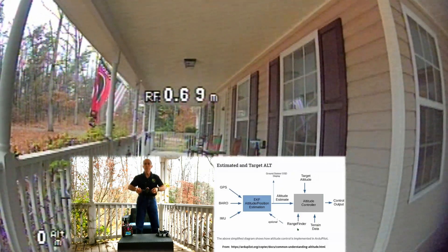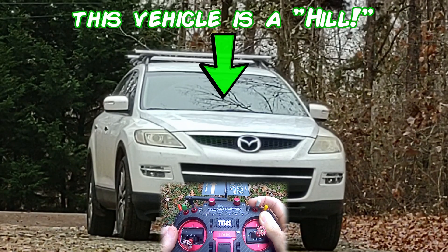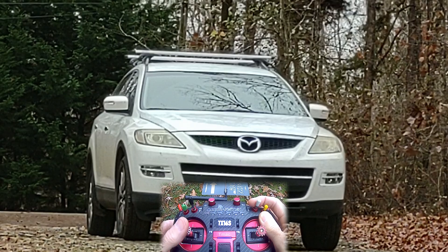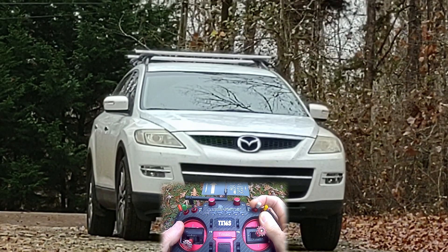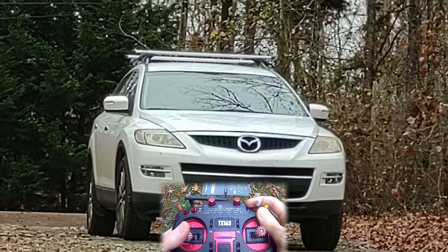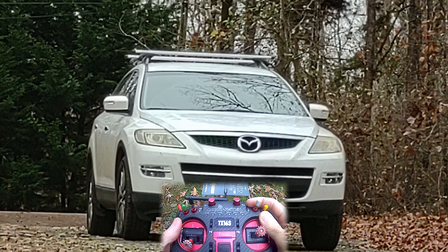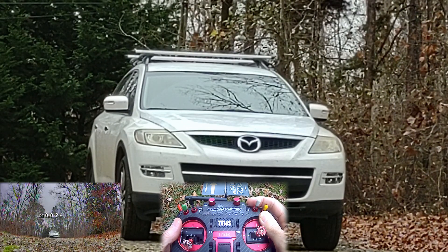Let's test out our FPV drone LiDAR setup. To simulate hilly terrain, I've got my vehicle parked in the driveway and I'm going to fly over it without moving my throttle stick. I'll take off in acro mode and hover at an altitude just above the hood of the vehicle, then switch to altitude hold mode, take my hand off the throttle stick, and slowly push the pitch stick forward to start flying toward the vehicle. If it all works out, our FPV drone should automatically fly over the vehicle, initiated by the LiDAR rangefinder. Here we go!